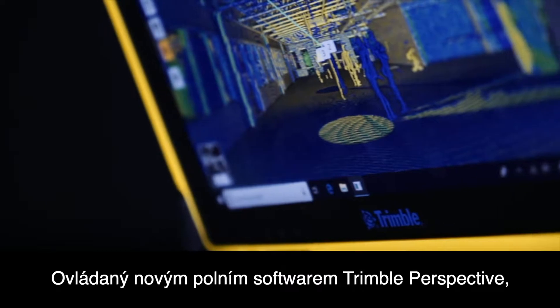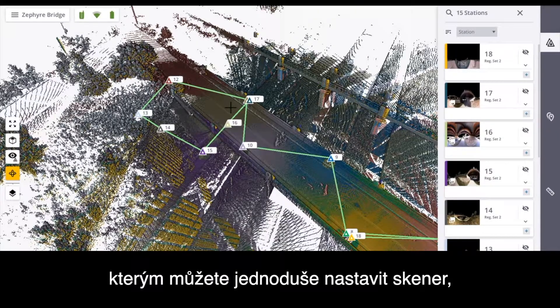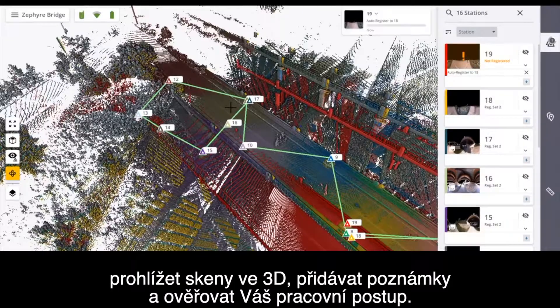Powered by our new Trimble Perspective field software, you can easily control your settings, review scans in 3D, add field notes, and validate your progress.